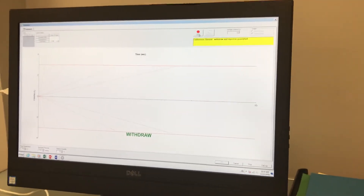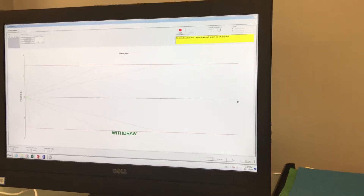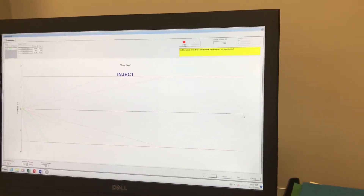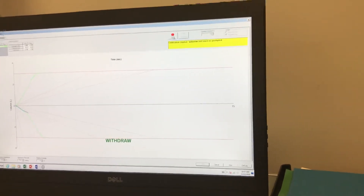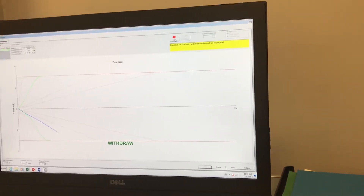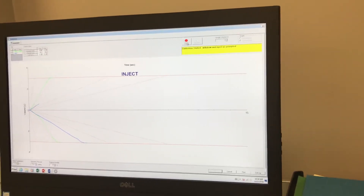So again, withdraw and inject. As you can see, it's coming right in on the line now.